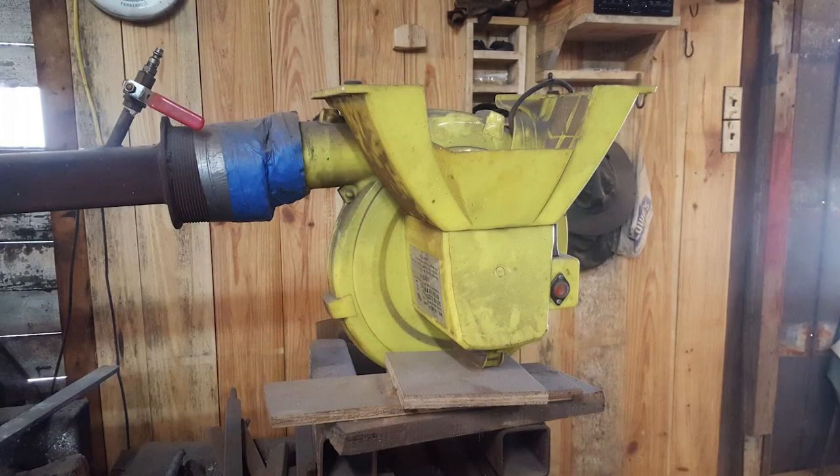We use a monster-sized version of one of these on our giant industrial forge, which has four 12-inch burners. Even with the half-horsepower blower that we have, you actually have to choke it off because it puts out too much air.